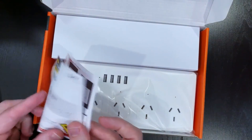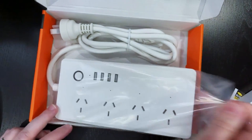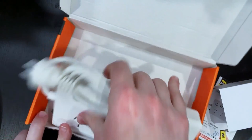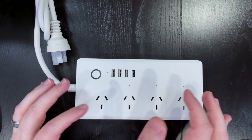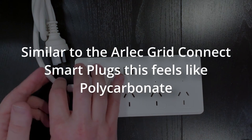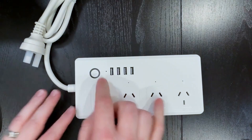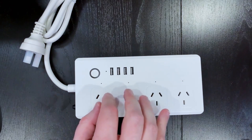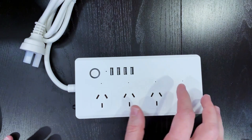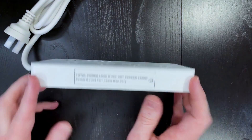Inside the box we've got a quick start guide and the unit itself with some plastic wrap around it. The build quality feels okay but the plastic does feel a little bit on the cheap side. The pigtail lead feels very high quality and quite chunky. There's only the one button on this unit, meaning that for physical controls we've got an all-or-nothing proposition, which I'm not super keen on.